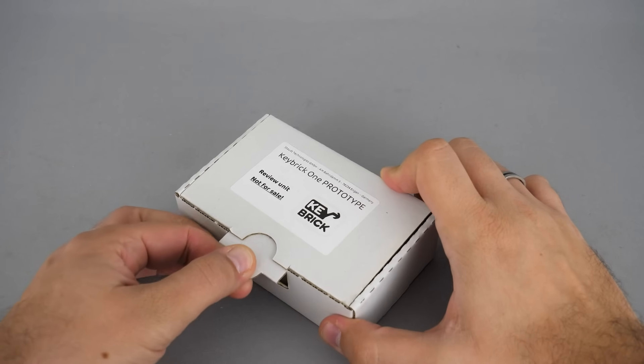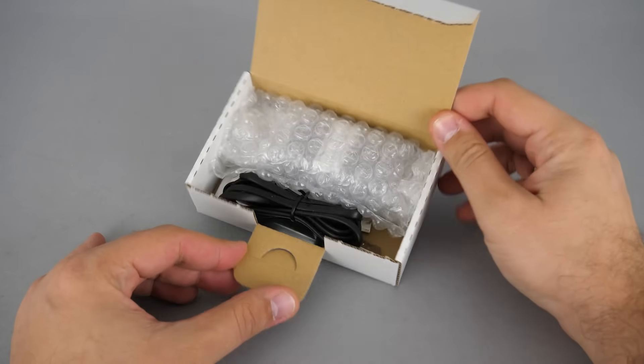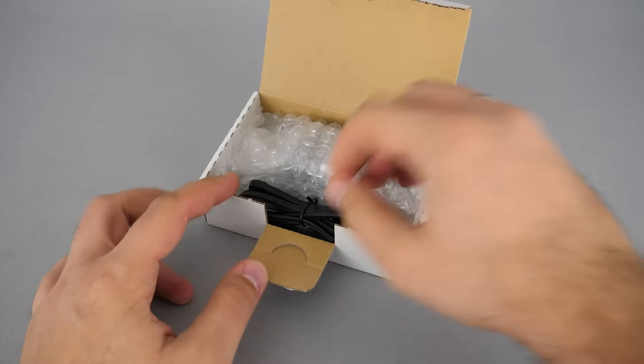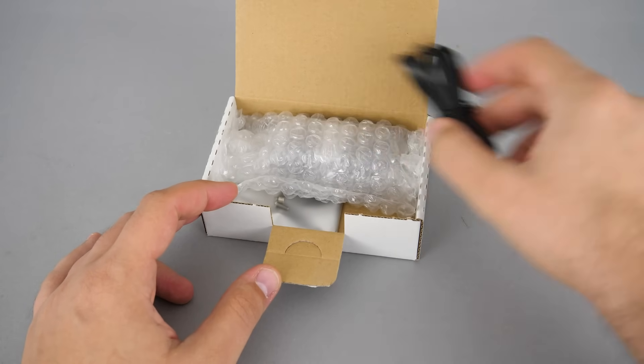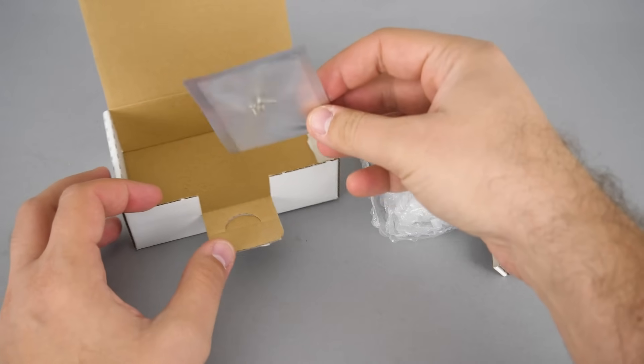As you can see it came in this simple cardboard box — this is a prototype review unit, so the final product might be different. Let's see what's inside! Here is a charging cable, the unit itself, and some screws and magnets — more about those in a second.